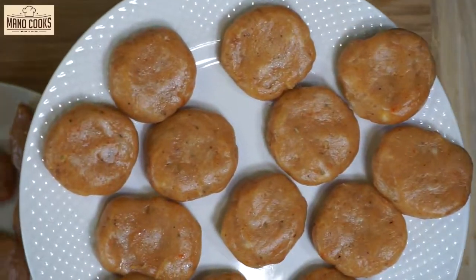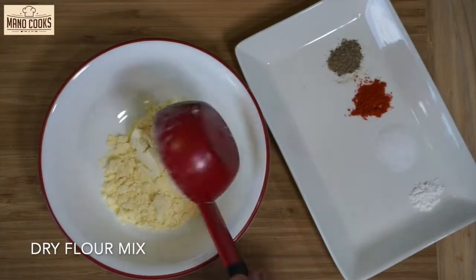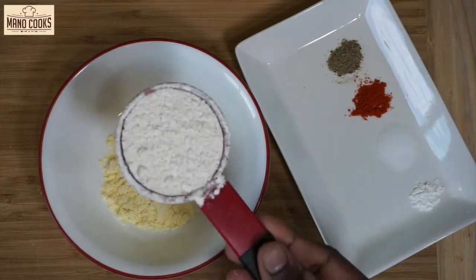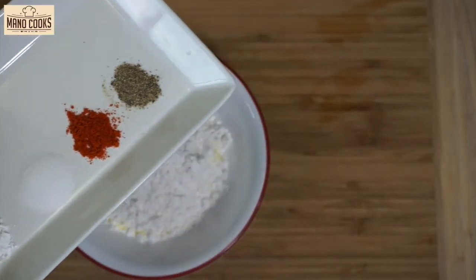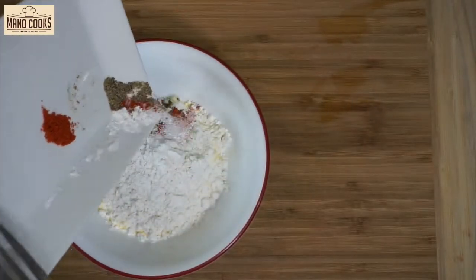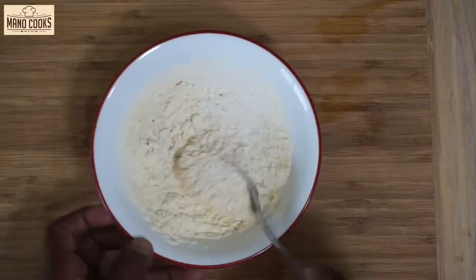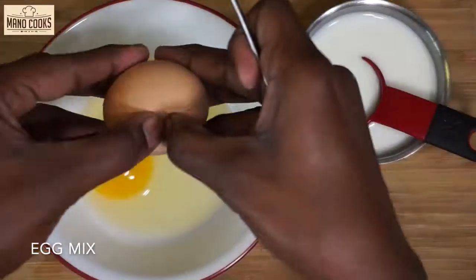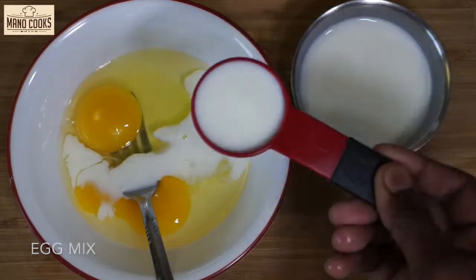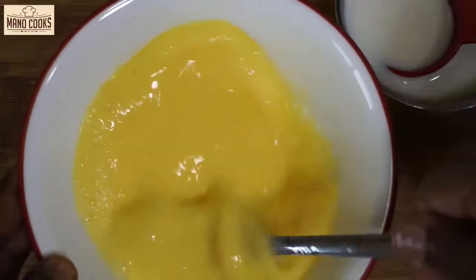Now let's make the mix for the outer layer. For the first coating, let's make a dry mix: take a small bowl and add quarter cup corn flour or cornstarch, quarter cup maida or all-purpose flour, a pinch of baking powder, red chili powder quarter teaspoon, salt quarter teaspoon, and pepper powder quarter teaspoon. You can substitute white pepper powder for black pepper powder. Our flour mix is ready. For the second coating, crack 2 eggs in a bowl, add 2 tablespoon milk, and whisk until well combined. Keep this aside.